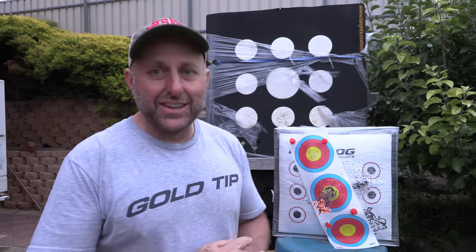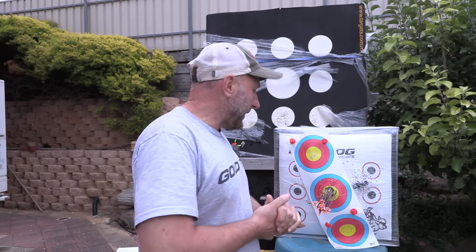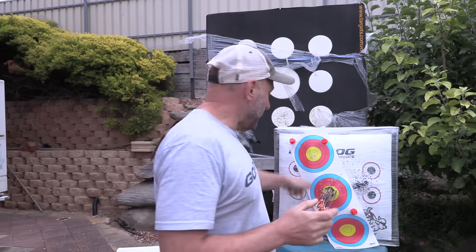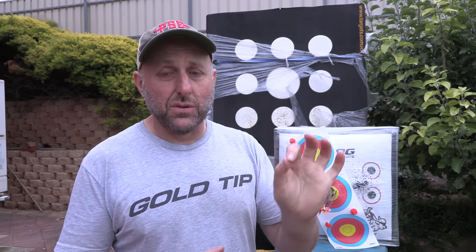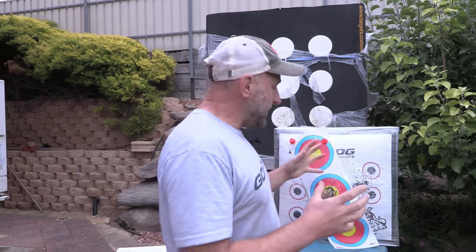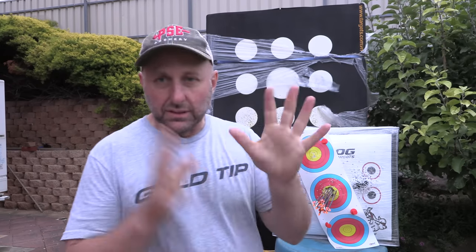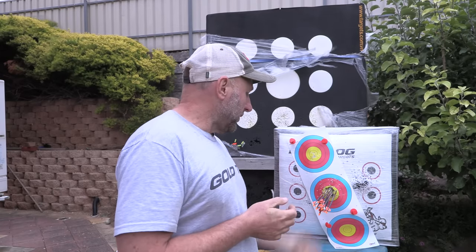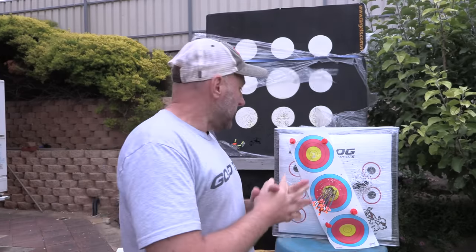I did not expect this! My sight pin was moving all over the gold — when I was aiming, it was definitely all over the 10-ring and I was shaking because it's so cold. Bear in mind the sight's pointing backwards towards the bow. But that is an awesome group — I expected them to be all over the target. I absolutely did not expect that result.